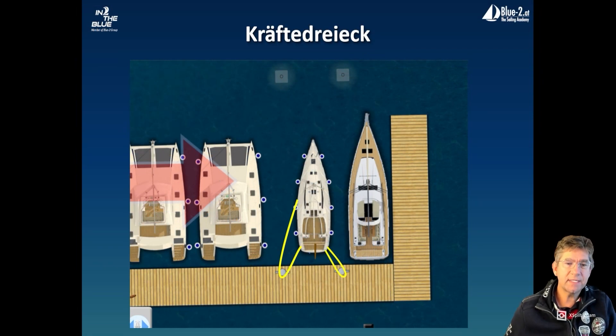Let's take a look at this situation on the diagram. We have about 15 knots of crosswind, which is quite a lot. If you want to get out of the box, you can already see the difference here with this power triangle.